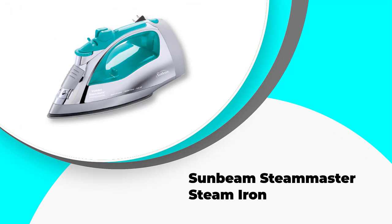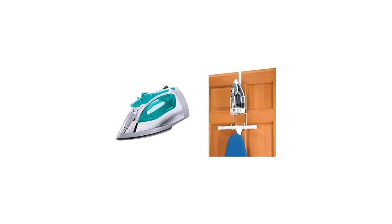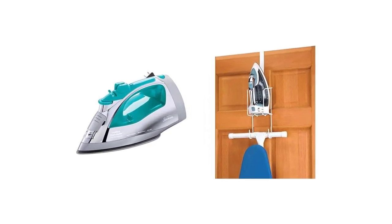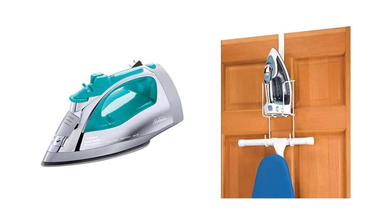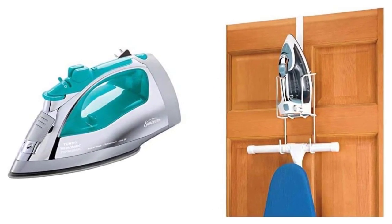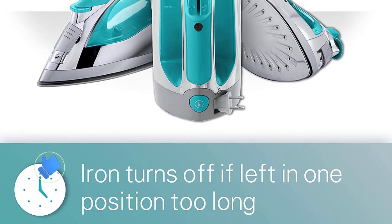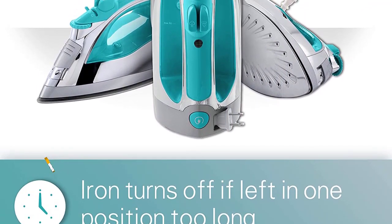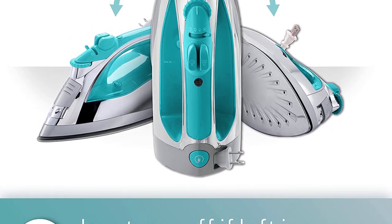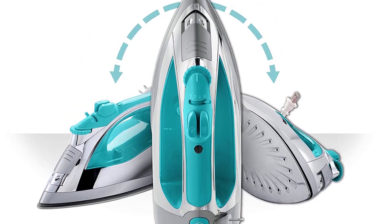Number 5: Sunbeam Steam Master Steam Iron. The Sunbeam Steam Master GCS BSB201FFP is powered with 1400 watts of energy and built in a sleek, surmountable design. Topped with a large non-stick stainless steel soleplate, this steam iron shows that the iron is as good as its soleplate. It is equipped with a large water tank and an anti-drip system that can put you at ease when worrying about water leakage even at the highest temperatures.